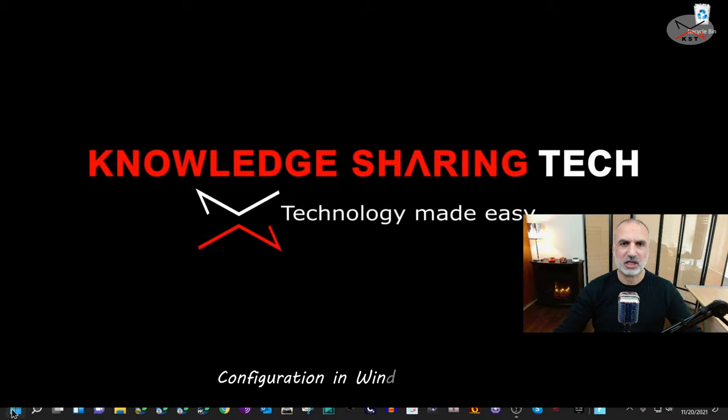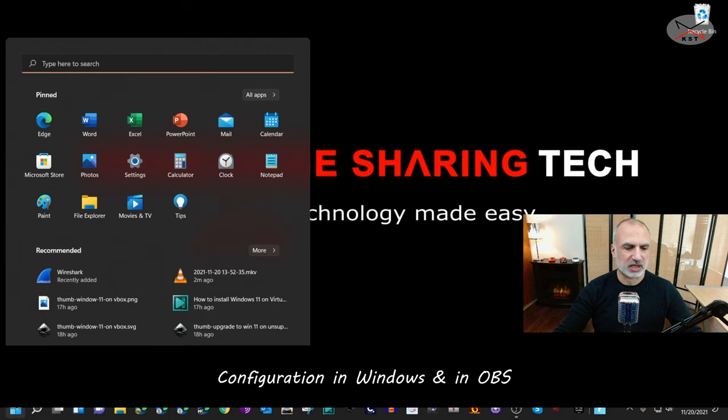Let me show you how I configured everything to get the best sound from this microphone. I used OBS to configure the microphone, and I also installed the drivers for the Steinberg. I'll show you how I configured it in Windows 11 — the steps also apply to Windows 10.